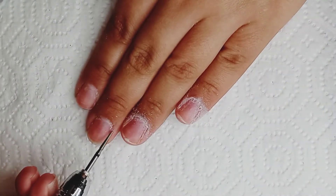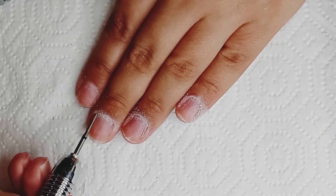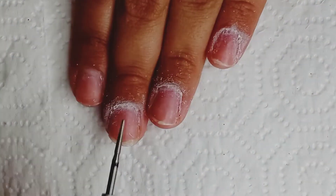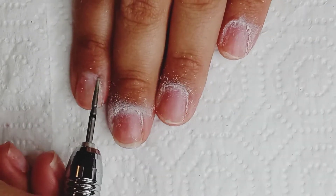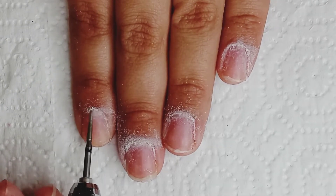Hello everyone and welcome to my video. Today I'm going to be trying out a St. Patrick's Day inspired nail. And right now I'm just going to be doing my prepping, cleaning up my cuticles and my cuticle area.